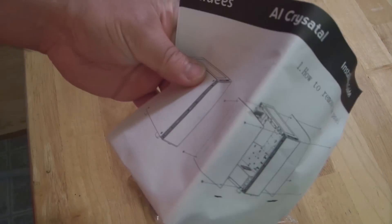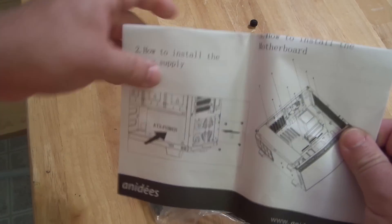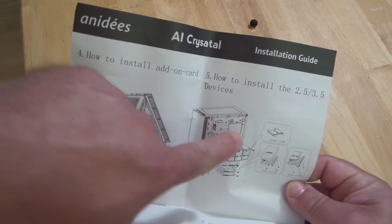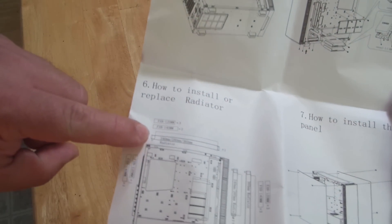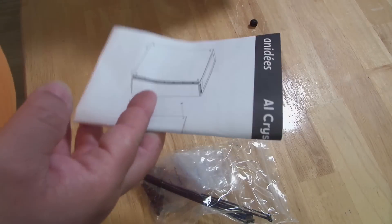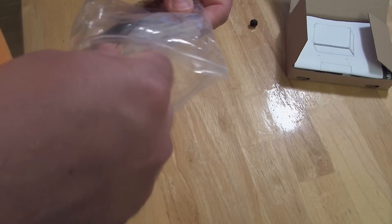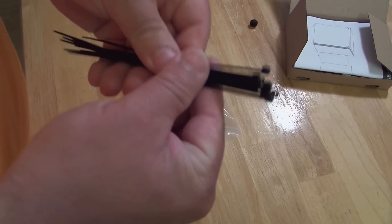The instructions show how to install add-on cards, how to install 2.5-inch or 3.5-inch devices, how to install or replace the radiator, and how to reinstall the panel. These are brief and generic instructions, but good enough to cover the basics on their case. The bag itself in the accessory box also brings 12 zip ties.